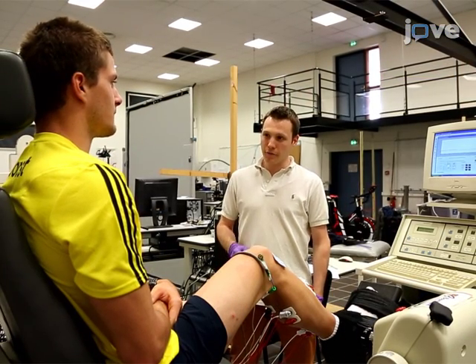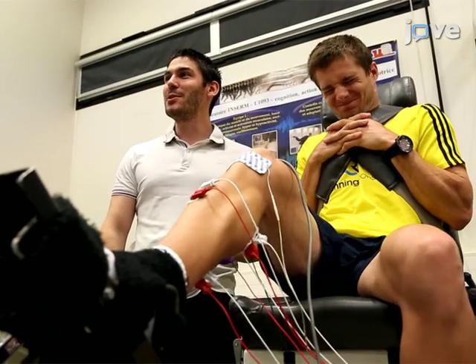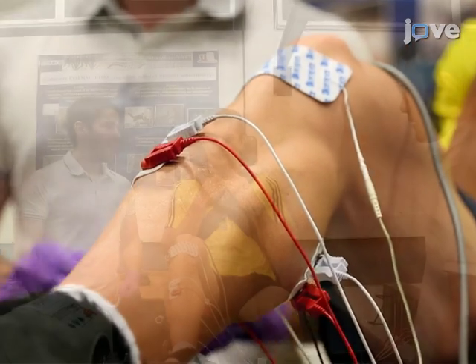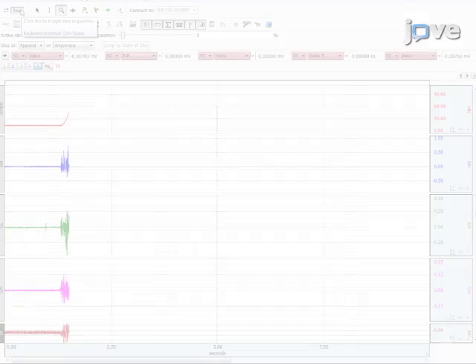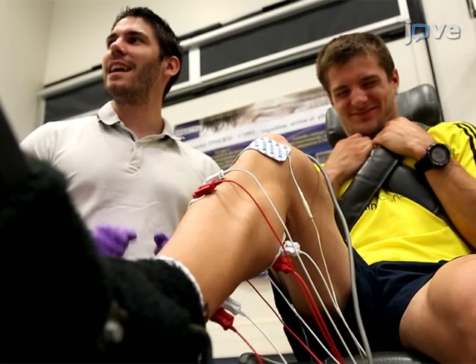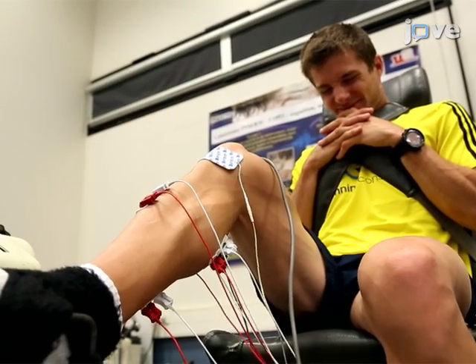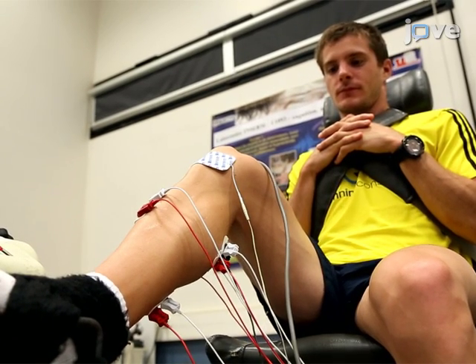Instruct the participant to perform an isometric maximal voluntary contraction of the plantar flexors. The participant must push as hard as possible against the ergometer by contracting the plantar flexor muscles. Give visual feedback during the effort with standardized verbal encouragement. The maximal voluntary contraction is reached when a plateau is observed. At the plateau, deliver a paired stimulation at 100 Hz frequency at supermaximal intensity. Immediately after the contraction, deliver another paired stimulation when the muscle is fully relaxed to evaluate the voluntary activation level.